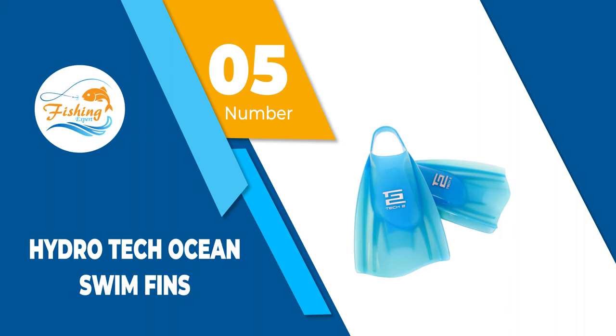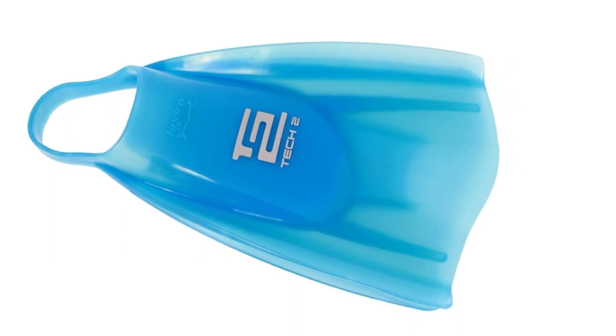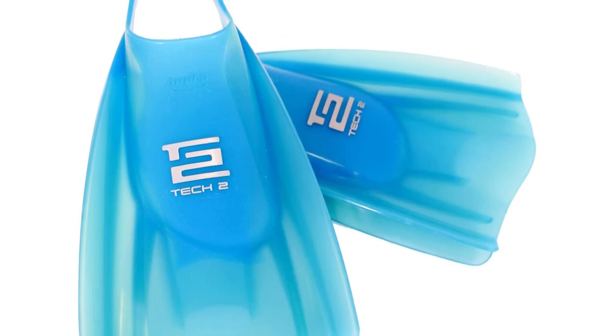Number 5: Hydro Tech Ocean Swim Fins. Great old school bodyboard fins that you can use with or without boots. They are made from rather stiff rubber and might need some extra energy for thrusting in the water when riding your bodyboard. Most diving specialists recommend them for men rather than women, but they do offer good speed and are very responsive.